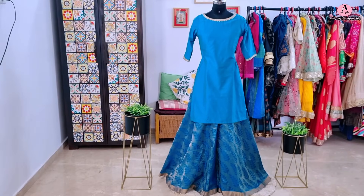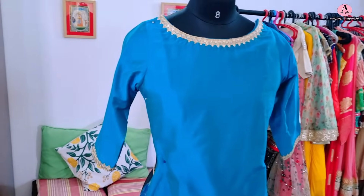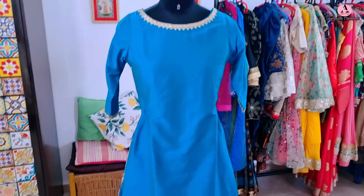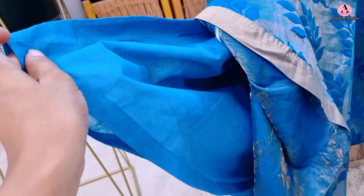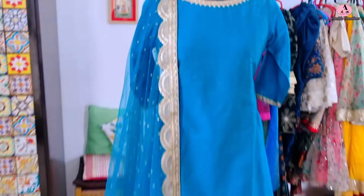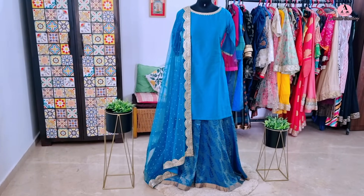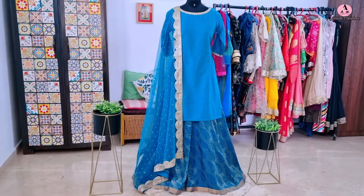Now let's see the final ready outfit! The kurti and plazo — the client's size is smaller than my mannequin so I've pinned and adjusted them. Small zari lace is added to the neckline and sleeves; the rest of the kurti is solid. Lining is given. The goal wasn't an over-the-top festive look but a classy one. The sari made beautiful flared umbrella plazo with underlining, and the sari's border is set at the plazo bottom. With the dupatta and scallop border, it's a very chic, classy festive outfit — beautiful for festivals and as a wedding guest look. The scallop border adds a nice festive designer element without making it over the top.